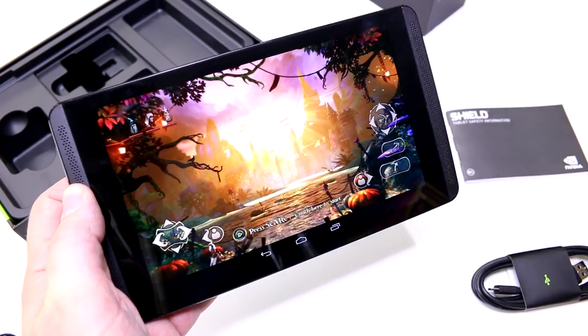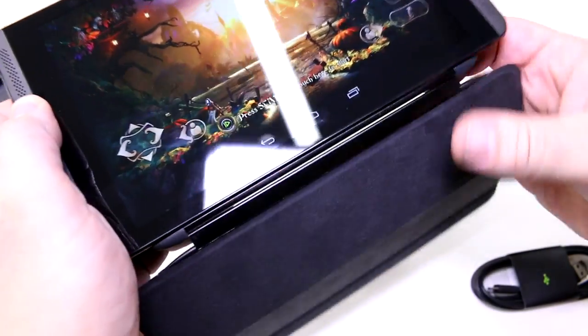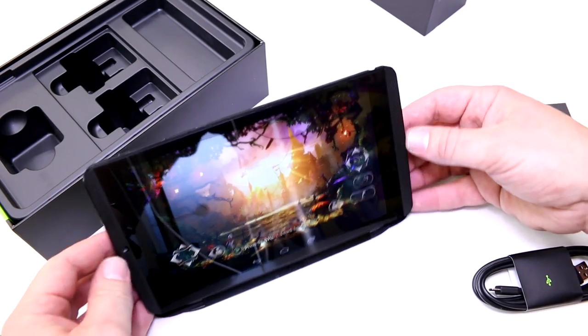I'm going to put on this cover that snaps onto the device with magnets, and it can also prop the tablet up like a stand.